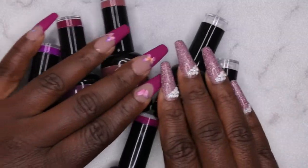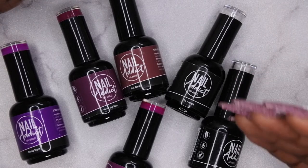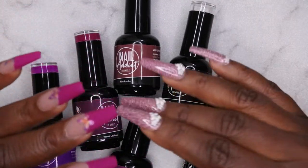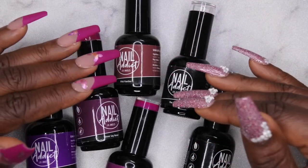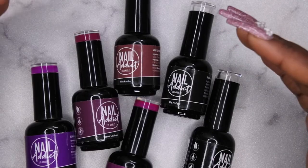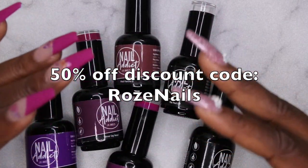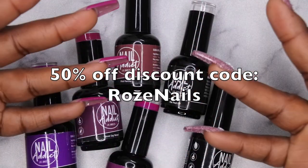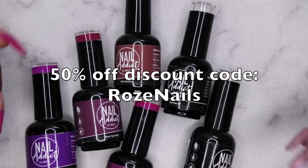Thoughts on these products: y'all already know I'm a big fan of Nail Attic products — really high quality, easy to use, vegan, nine-free, cruelty-free. They always perform beautifully. Also, I should correct myself — Nail Addict has rebranded their entire website and brand and they're now known as Nail Reserve LA officially. I do have a discount code: 'rose nails' — it's been updated with the new website and it's 50% off, which is a pretty hefty discount. I'll leave it linked in the description.